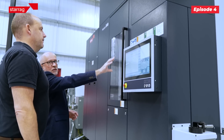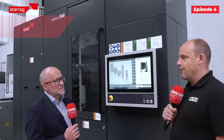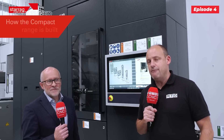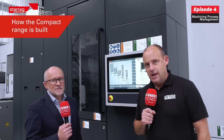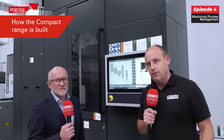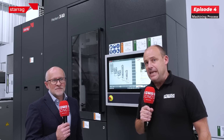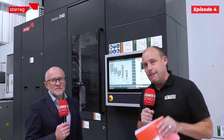The machining centre competes on the market. We've done a whole series of videos talking about everything from the fourth and fifth axis, the foundations of the machines, the controls, the automation, and the work holding — you can find all of those on our YouTube channel. If you're interested in improving your productivity and throughput and making parts faster, then you should be talking to Starag about the Hecate range of compact machines.